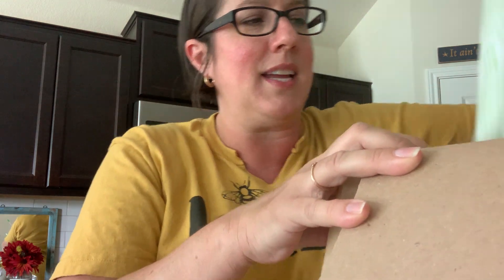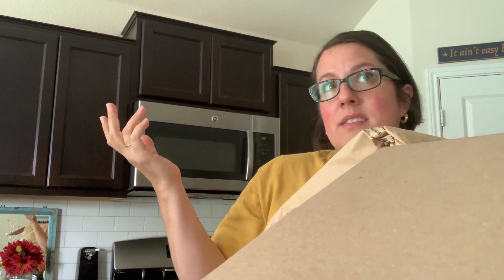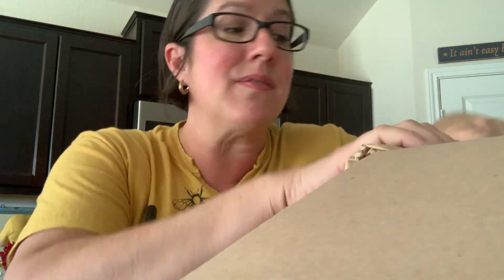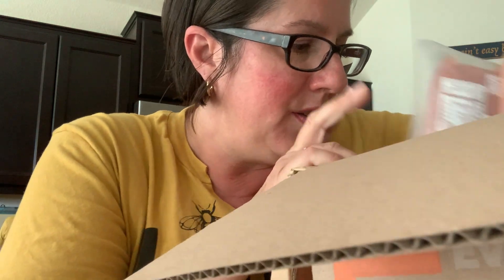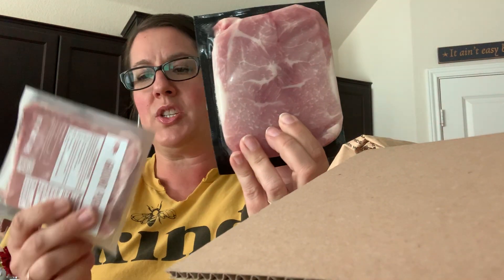Underneath the meat is a second ice pack. Everything is very cold. I think it was delivered around 11 this morning and it's been sitting in my kitchen — it is now three o'clock in the afternoon and everything is still very, very cold. So I just wanted to show you a couple more things.